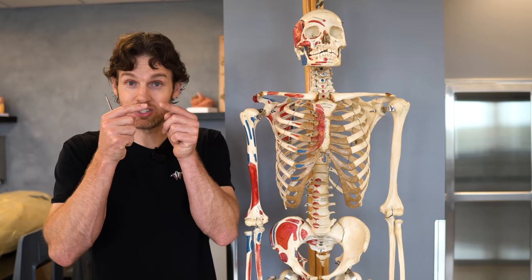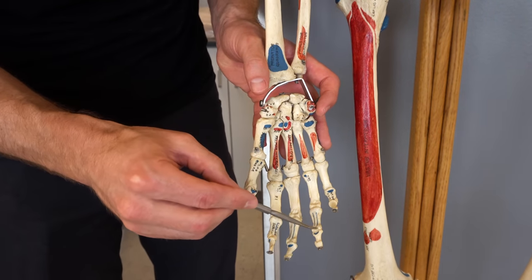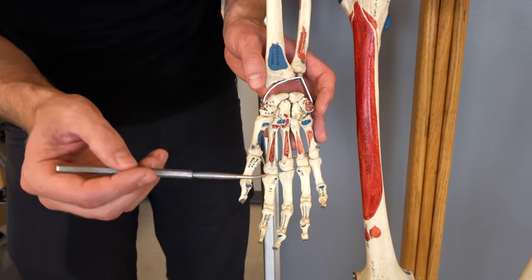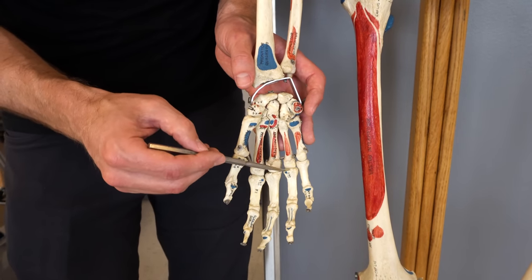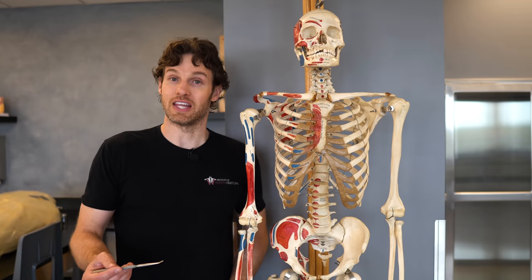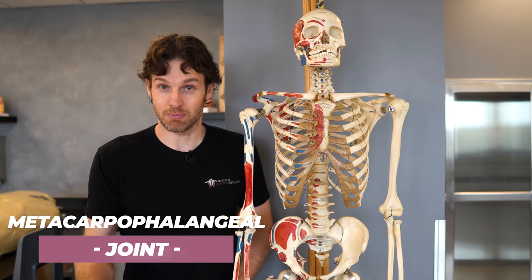So our two bones just touch each other. You can see we'd have a joint here, a joint there, a joint there. There are so many joints even in the wrist but the relevant joints are here, here, and here. This first joint, because it's between a metacarpal and a phalange, they call it a metacarpophalangeal joint, or an MCP joint.